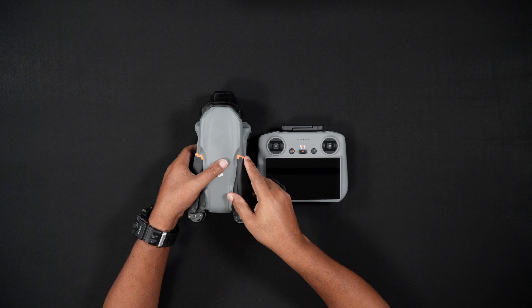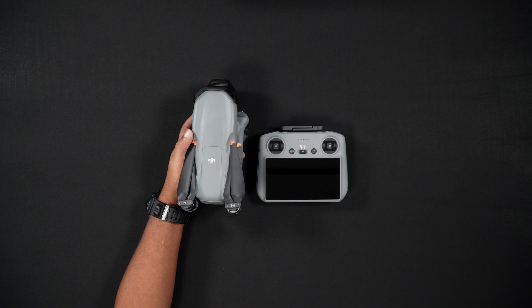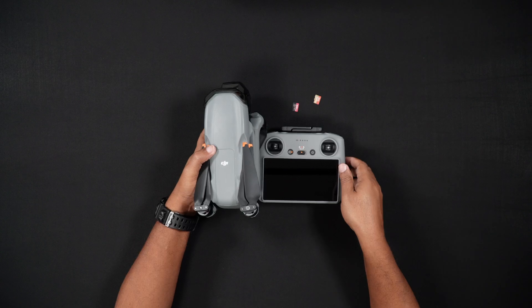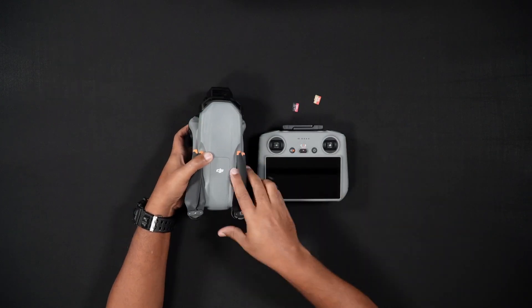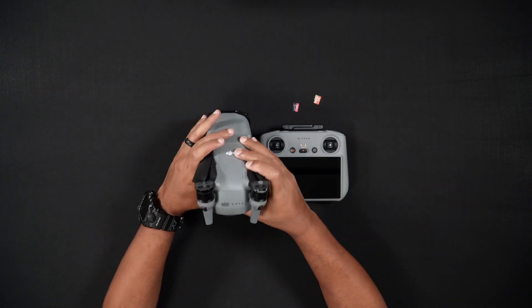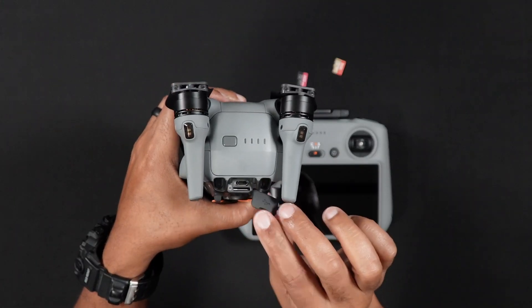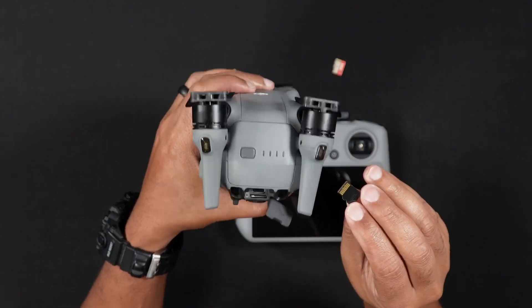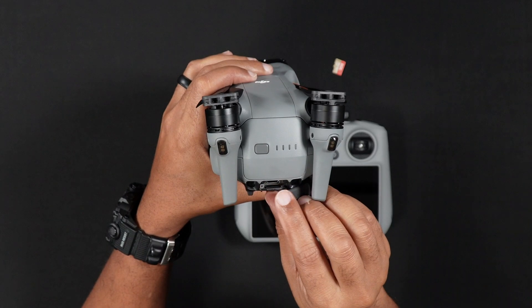SD cards. While the Air 3S does have 42 gigabytes of internal storage, if you'd like to record lots of videos and photos, you'll want to purchase an SD card. If you purchase the DJI RC2, there is also an SD card slot in the remote controller. To insert SD cards into the Air 3S, make sure the Air 3S is powered off. While holding the Air 3S in one hand, open the USB-C and SD card port. Carefully insert the SD card into the Air 3S's SD card slot with the gold pin set pointing up towards you. Do not push the card in all the way just yet, as this can eject and fly away from you.